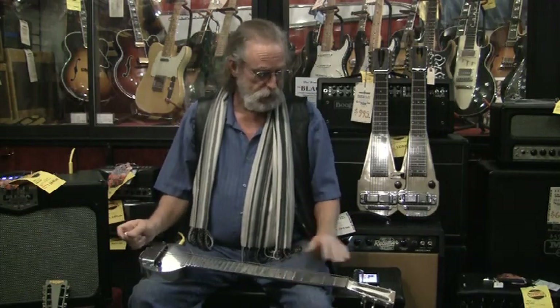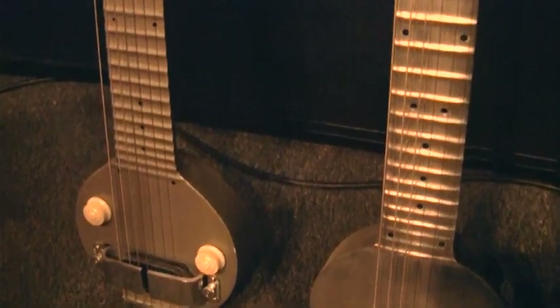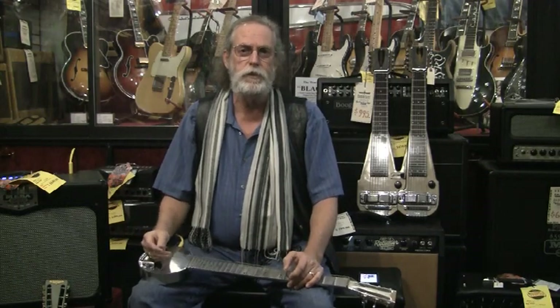This is like 1931, 1932, somewhere in that general vicinity. And it is argued by some to be the first successful electric instrument — steel string guitar. They did do a solid body electric guitar later on in the 30s. It evidently didn't go very far because everybody thinks of the Broadcaster as the first electric guitar. And as many of Leo's inventions, they weren't really the first.